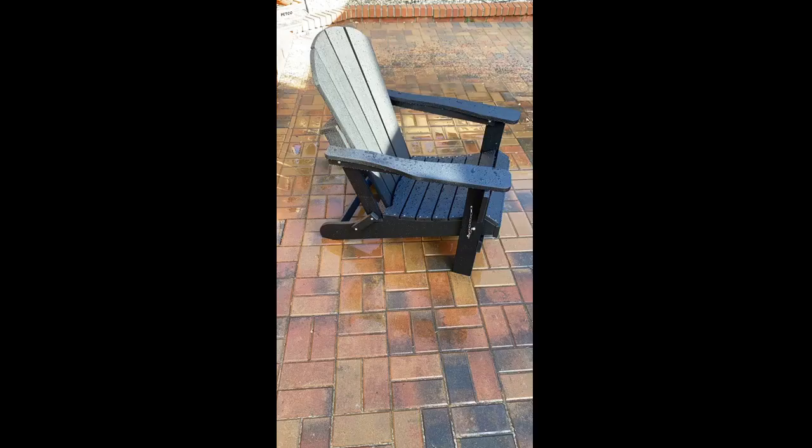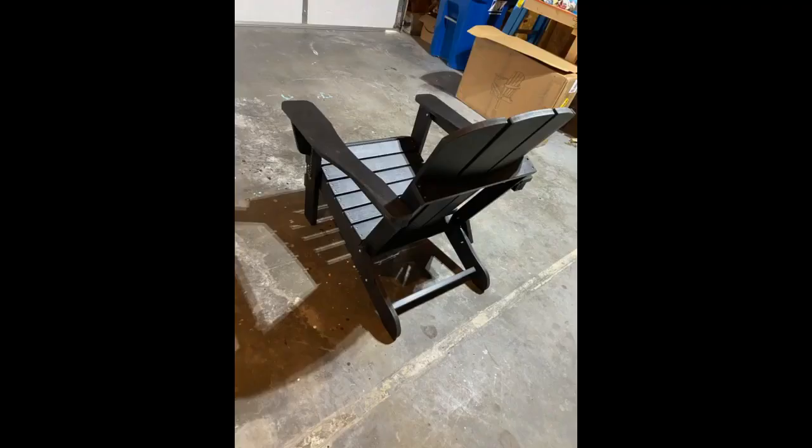Extremely easy to assemble. Great quality — we are happy with the product. This chair is made of wood and is heavy for me. That's why I like the folding design; it saves space and is easy to carry from my deck to lawn seating. After using it a few days, I like it, especially with the large seat — it makes it more comfortable.